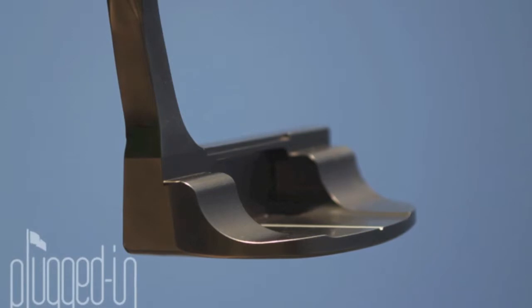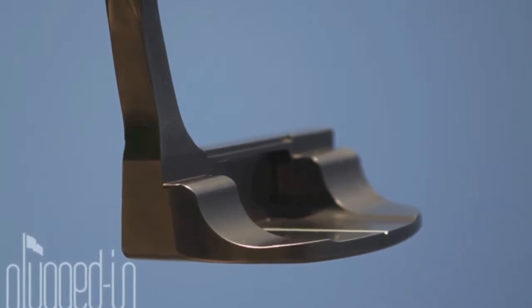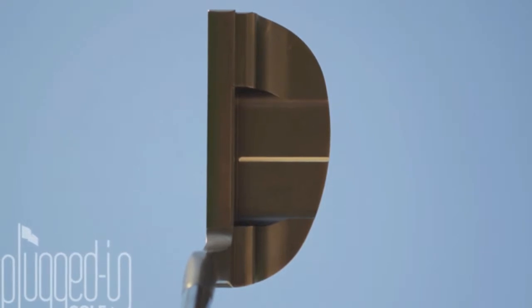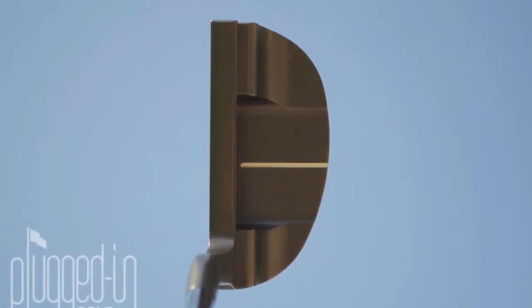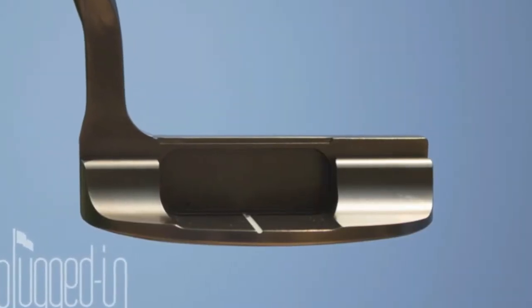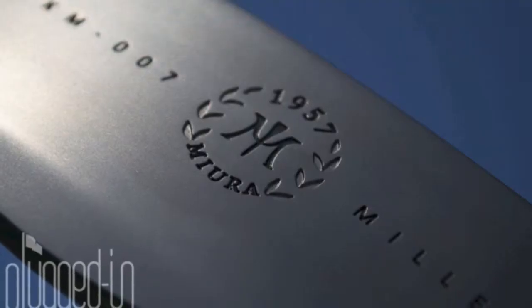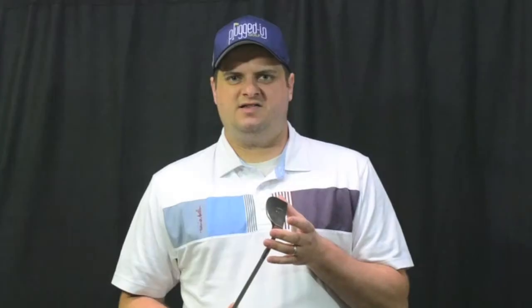In the pictures it's pretty underwhelming because there's no branding, no stamping, nothing except a little bit on the sole of this putter. But when you look at it in person, it's very obvious that this thing is a fine piece of craftsmanship and this isn't made like any other putter you're going to go pick up at the store. It just looks amazing and completely blows you away.